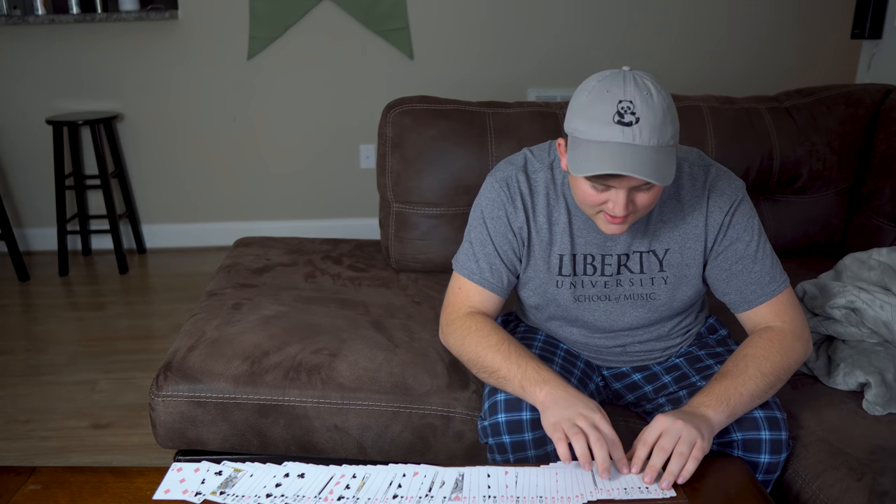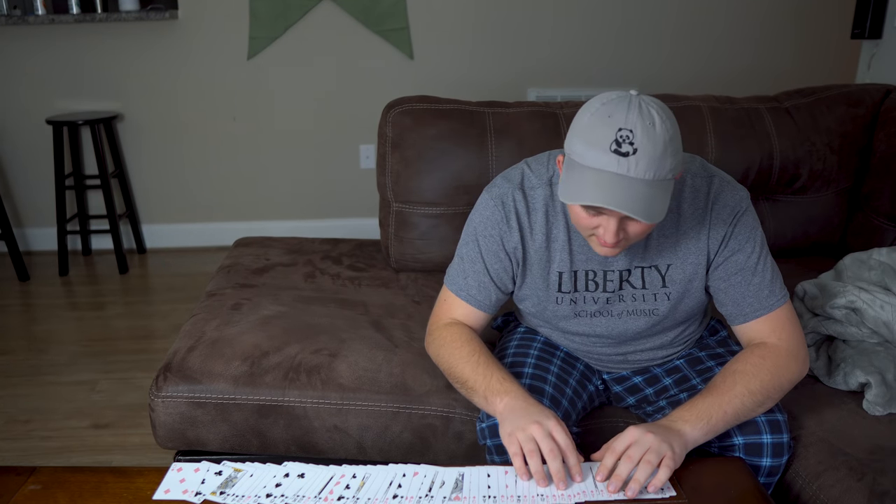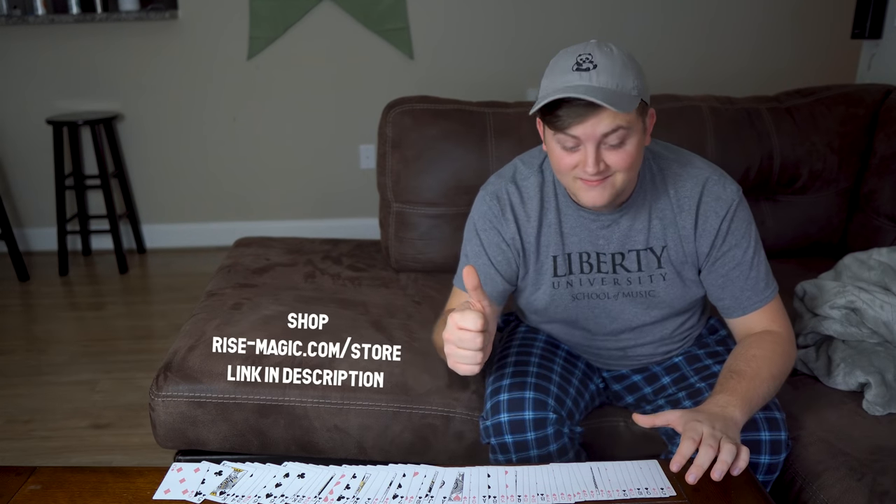Okay. Oh my gosh, these are so slippery. This is such a nice deck. Shout out to Gemini decks, available on rise-magic.com slash store.